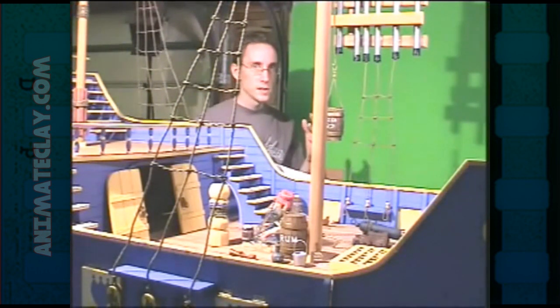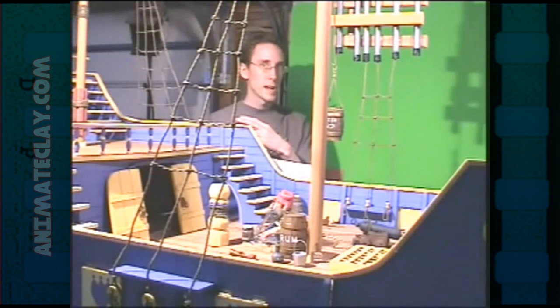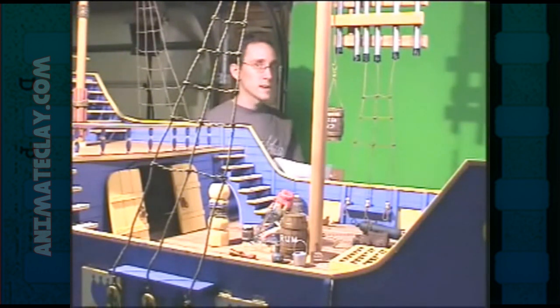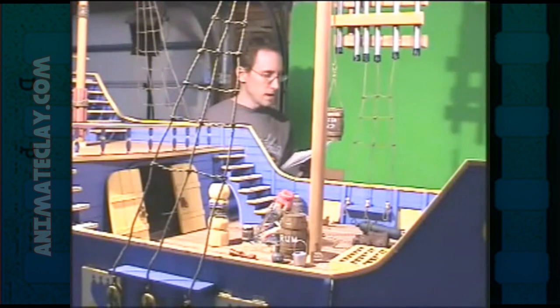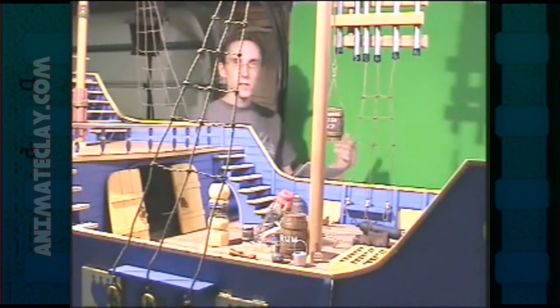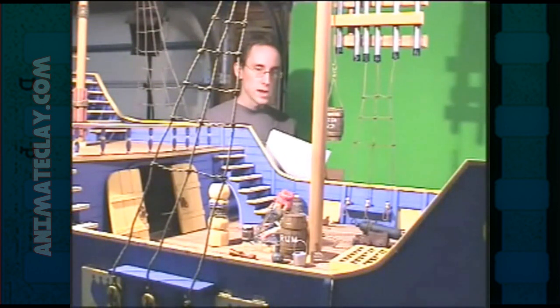Every single set built for stop motion has a different design to it. If you watch Nightmare Before Christmas and then The Corpse Bride, you'll notice those two feature films look completely different. Same with the Wallace and Gromit films — the studios have their own distinct style. I've got three pages of stuff to cover: tools, materials, the basics of building, how to do green screen, all that kind of stuff. If you can't find something exactly as I describe, you can usually find something similar.